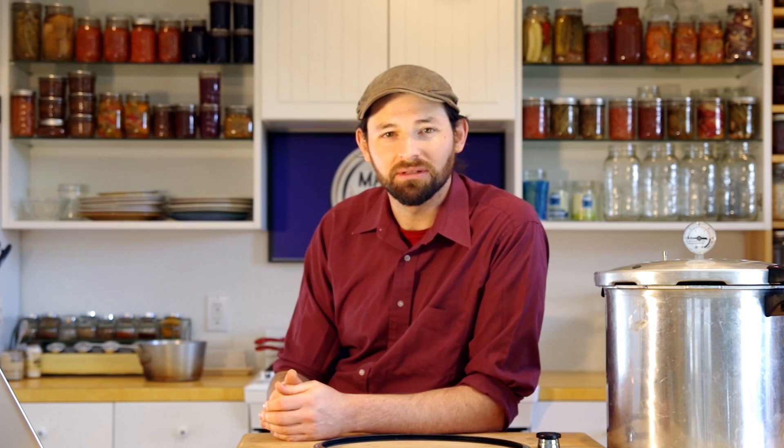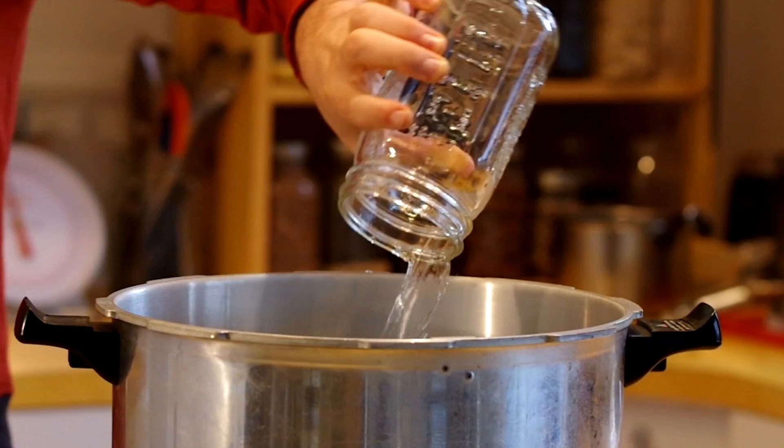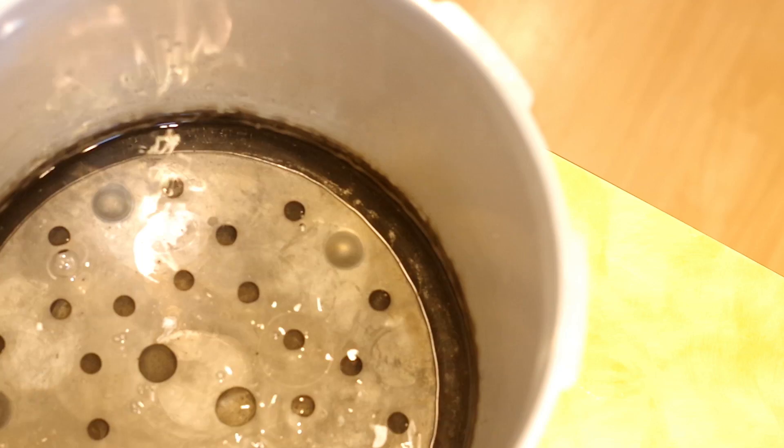Now if you've never done this before and you're a little nervous about it, good for you for starting to can. You can go ahead and do everything we're about to do with no actual food in the canner — just use empty jars to test it out. Make sure you're comfortable. Get yourself just three quarts of water and put it in the canner. The water is just going to come up usually not more than an inch. You do not want to cover the jars in water like you would in a water bath canner. Make sure the canning rack is on the bottom, then put the jars on top of the canning rack.